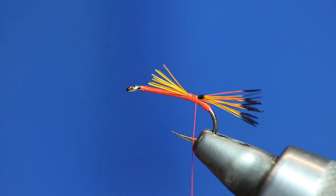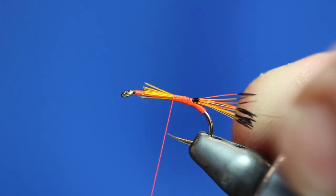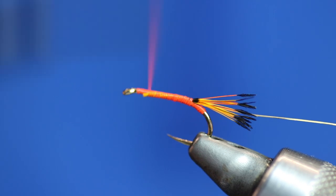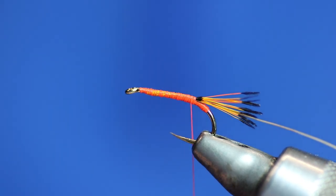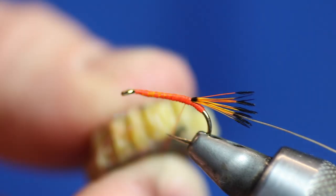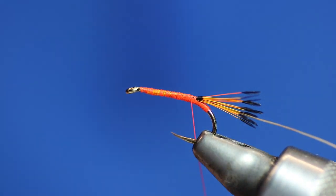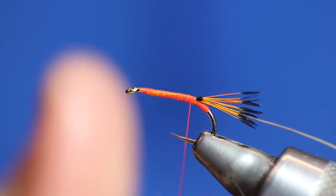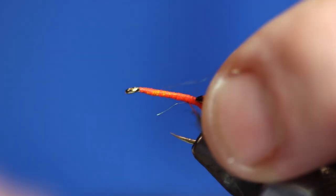We're going to rib the fly, so get a bit of gold wire, catch it in, and then let's go up the body of the fly. Then we'll go back down again. We're going to get our trusty bit of wax — wax the thread. There's an awful lot of orange here. Orange is good for fish. Get our candy floss dubbing, stick that on, then we'll go back up.